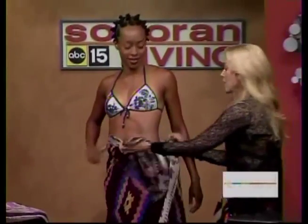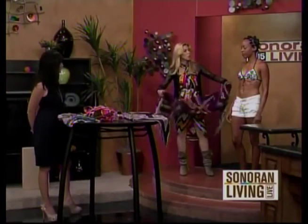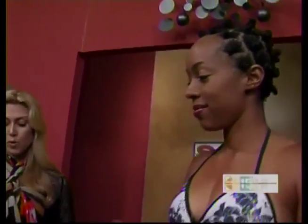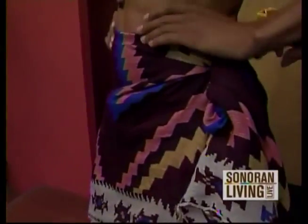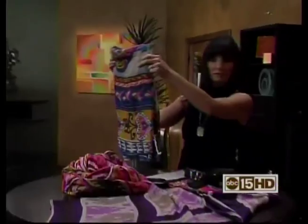You can also fold it in half and make a mini skirt if you don't want a long skirt — same effect. That's so perfect for when you get up from the pool or the beach. If I'm doing this as a mini skirt, I take it around the side and tie it here. You also found one of these at H&M. This is just the easiest thing for the beach, but you can wear it with a tank or a tee, or even wear it out at night.